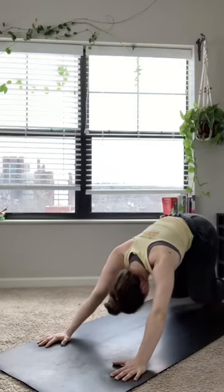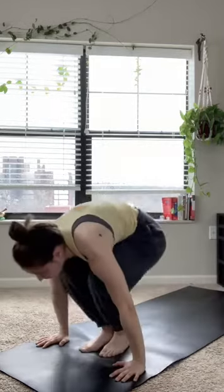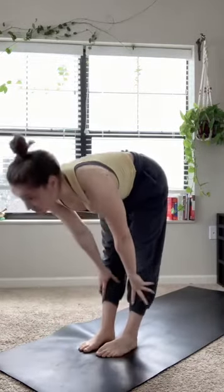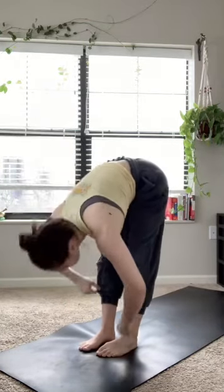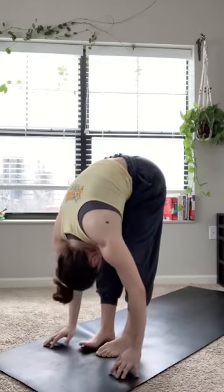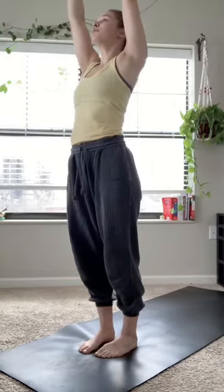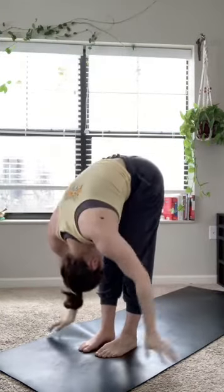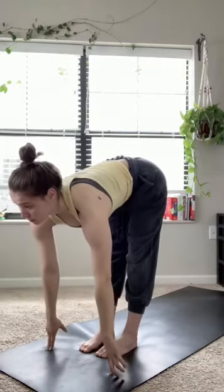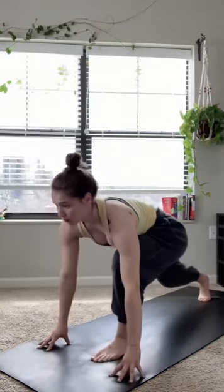Inhale high on the toes, exhale bend the knees, step or flow to the top of the mat. Inhale halfway lift, exhale fold in deep. Inhale, root to rise, all the way to stand with arms overhead. Reach up before exhale, forward folding. Inhale halfway lift, long spine. Plant those hands, step that right foot back now, low runner's lunge.